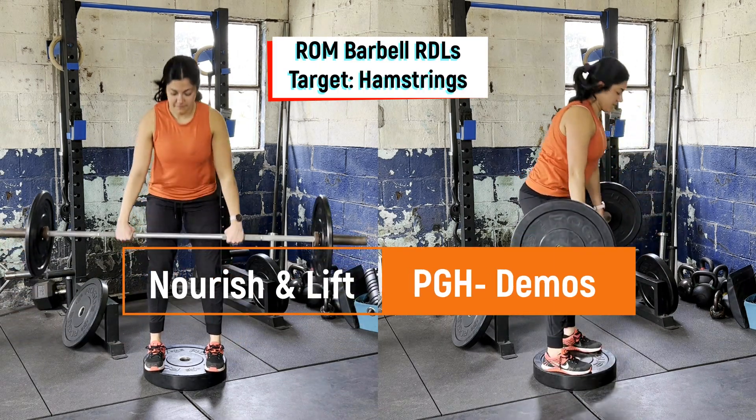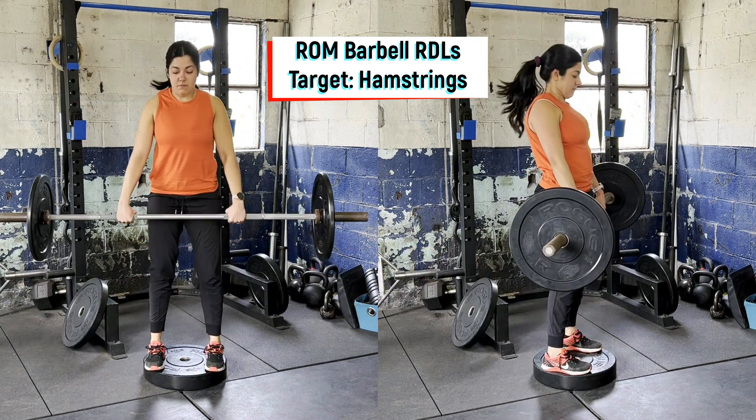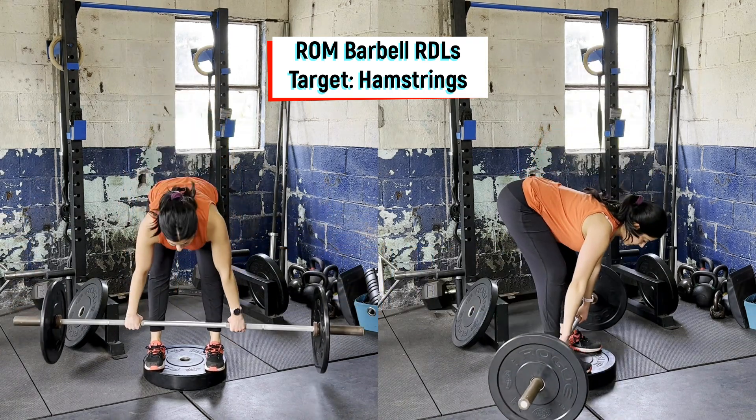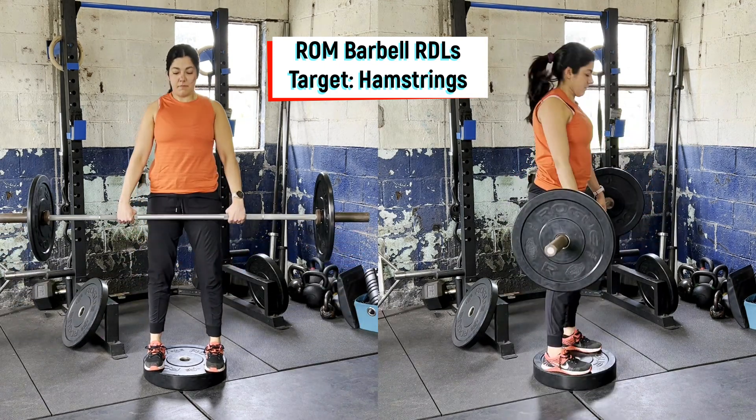Start standing up tall on a plate with feet underneath the hips and hands on the barbell in the deadlift position. From here, pulling the shoulders back, squeezing the lats with a soft bend in the knees, pushing the floor to stand up tall, squeezing the glutes until hips are fully open.